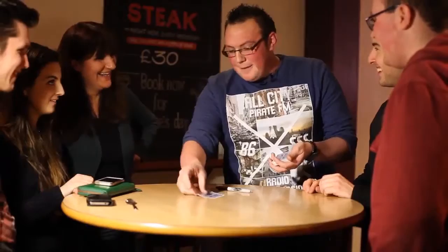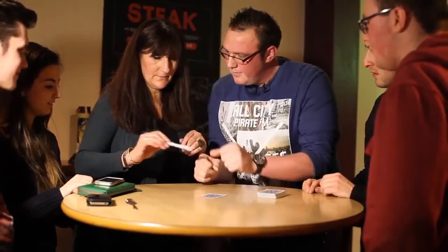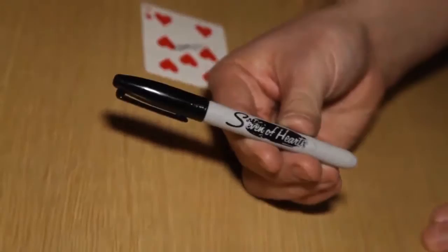Watch — if I put the six down here, we're going to do the exact same thing again. Hold the six of clubs in your hand and shake it side to side for me. Watch — it says six of clubs. Have a look at that — and now it actually changes to the seven of hearts.